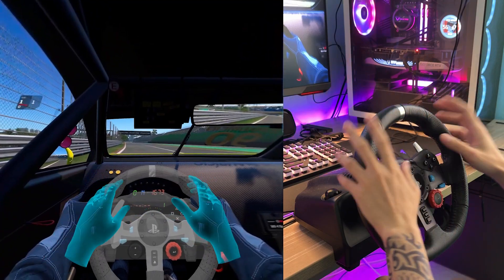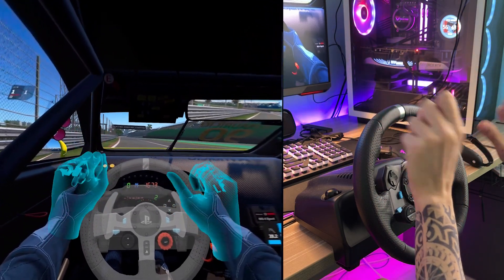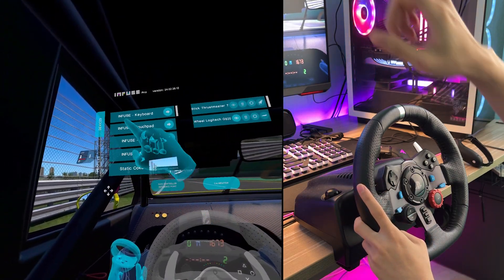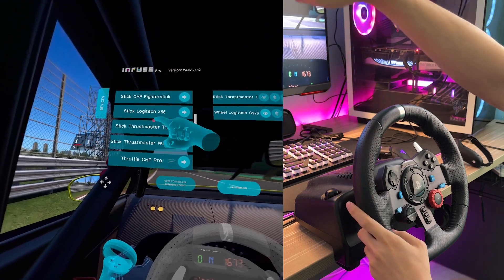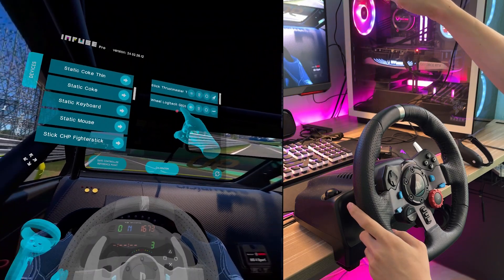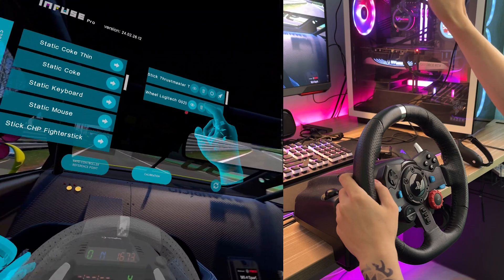It will bring you to SteamVR. The way this works is it uses hand tracking with ALVR — a fork of it — and it's pretty cool. On the side you can see a button; you tap it and you can see all the things you can set: controllers, mouse, joysticks, wheels. I've bound mine to the Logitech wheel. Even though this is a G29, it marks it as a G920, but it works.